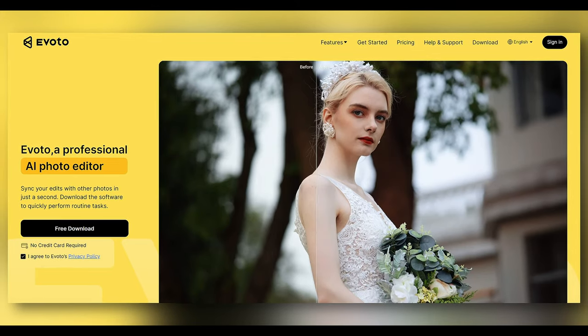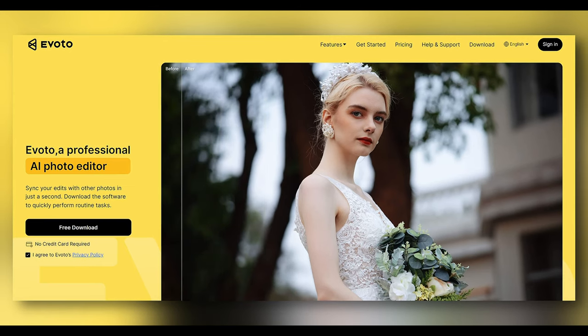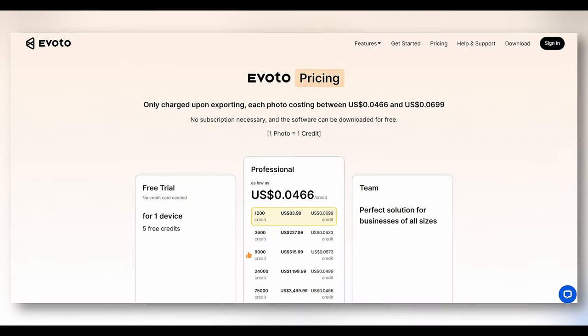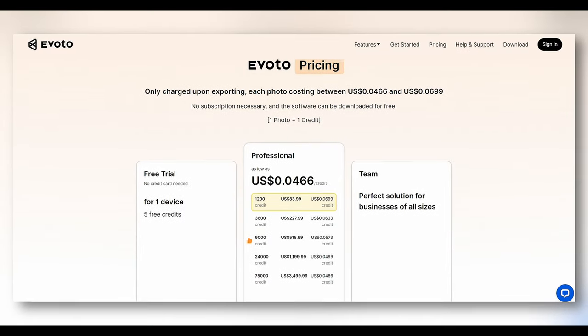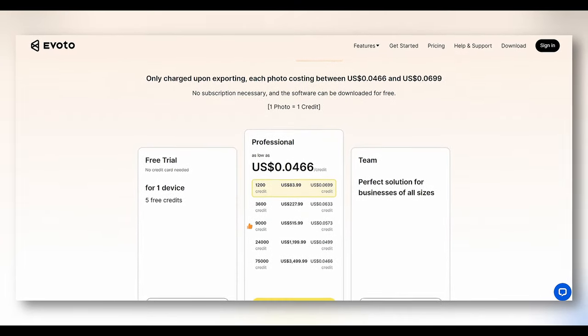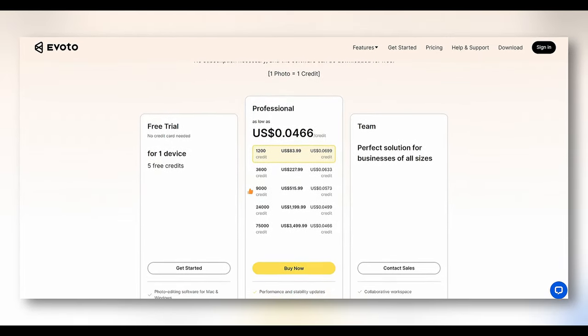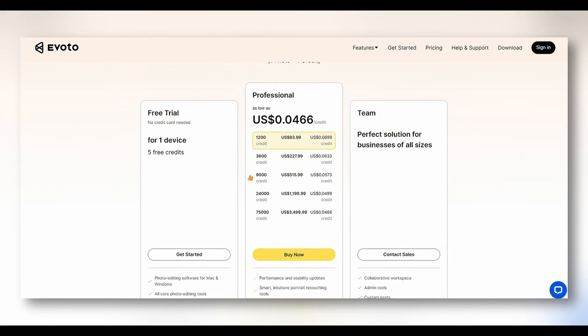All I need to do is click export and choose where to export. Now the pricing: everything we've done up until now is completely free. You can download Evoto AI for free and use all these features. You only get charged when you export the photo, and only the first time. You can change the photo as much as you want — you only get charged one credit on the first export. Credits cost between four and seven cents each, and the more you buy the cheaper they are.